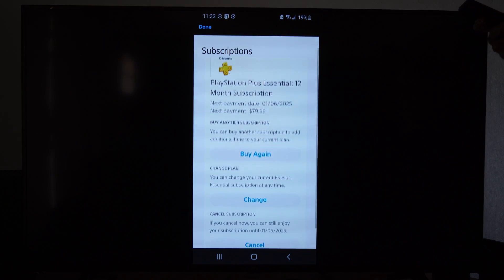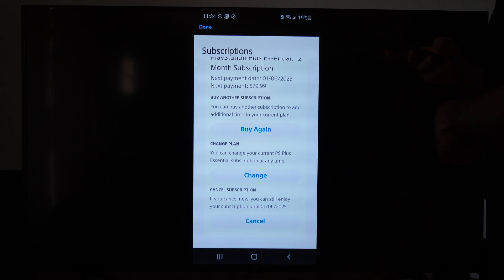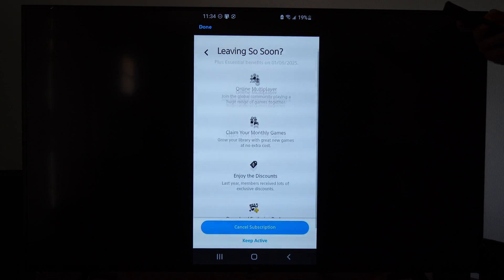Then go to Subscription Management. We're going to be brought to this page. Scroll on down and we can go to Cancel Subscription at the bottom, then go ahead and select Cancel Subscription.